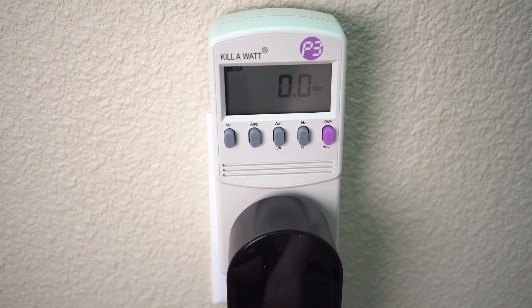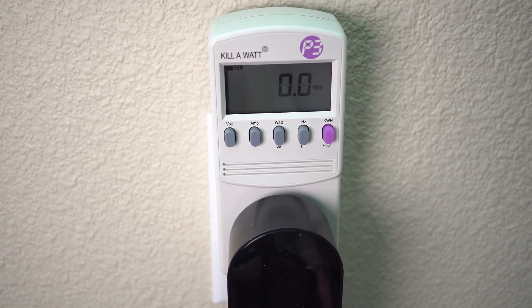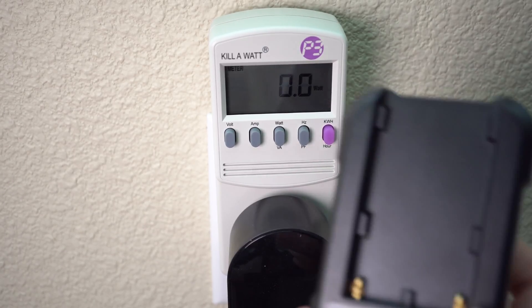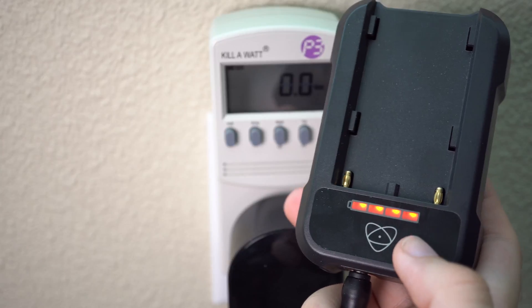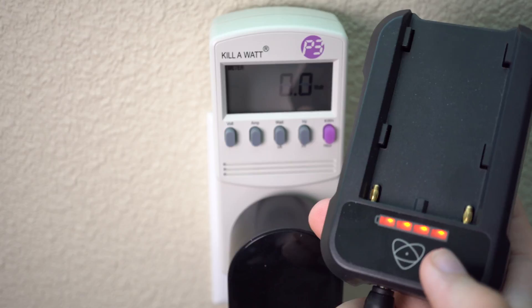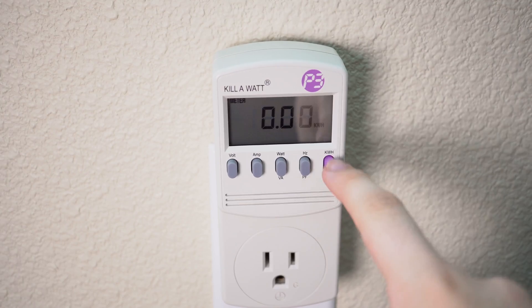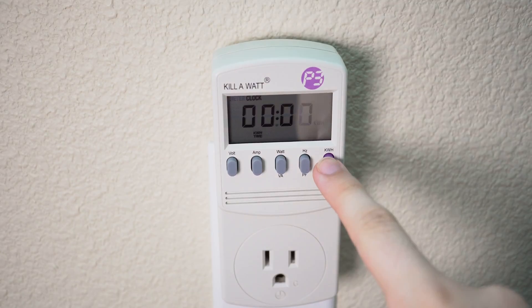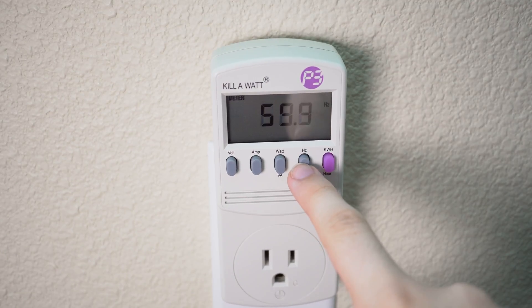Next, I've got a Sony battery charger for my Atomos monitor. This does have lights on it, and when we plug it in we do see a small jump, then it goes back down to zero. Even though the lights remain on in red, it still reads as not using any power. Now, that's not actually true — it is using power, but just very, very little, less than 0.1 watts, so it's really not going to make much of a difference.